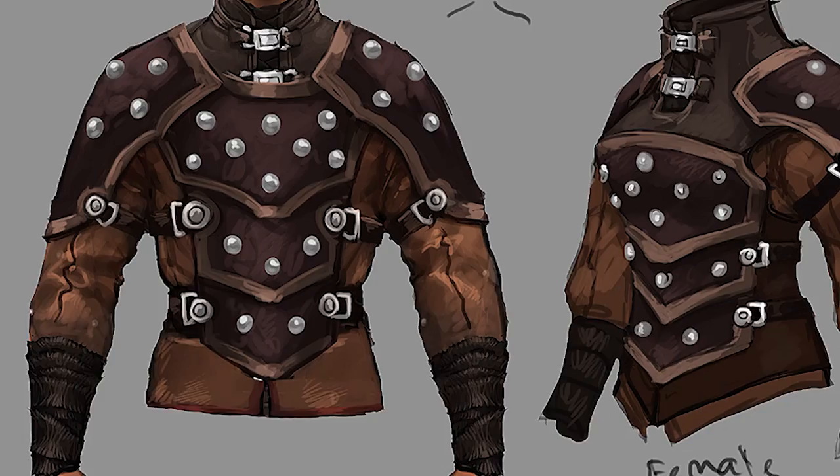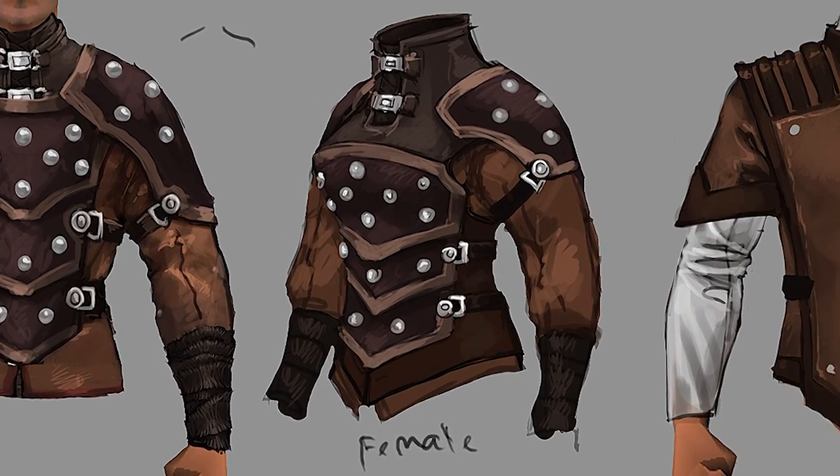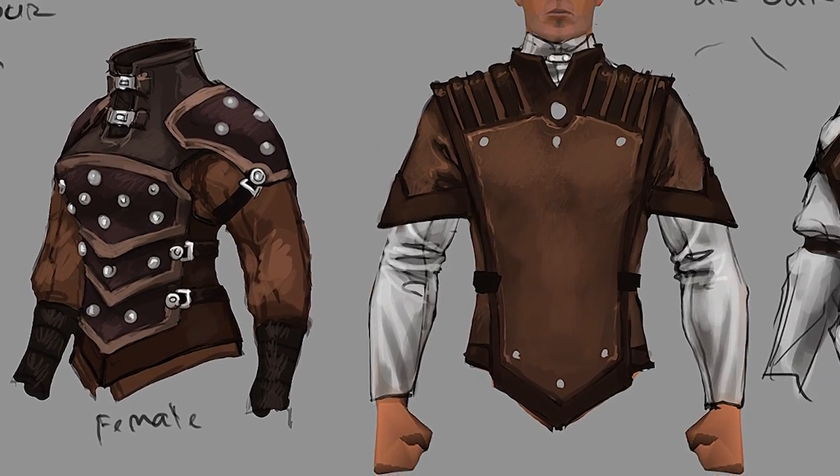The Ranger armour was a great project. They wanted to do something a little bit different this time around, trying to steer clear from the usual kind of plate mail and leather armour we've done in the past and making something a bit more unique. We were given a fairly simple design brief — we knew it needed to be high-level ranged armour, and it's really opened the doors to do something a bit more special with this player kit.